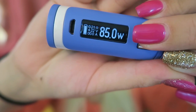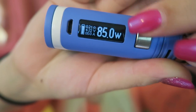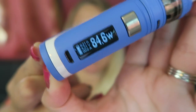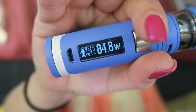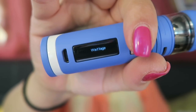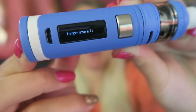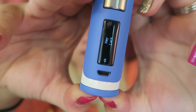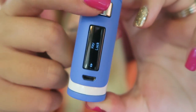Five clicks to the fire button turns it on. It displays the working wattage, working voltage, amps, ohms, and battery life. You can use the up and down buttons to change the wattage. Clicking the fire button three times enters the mode selection menu, where you can switch between wattage, all the temperature modes, bypass mode, and memory modes. Pressing the plus and minus buttons at the same time locks it so you cannot adjust the wattage.